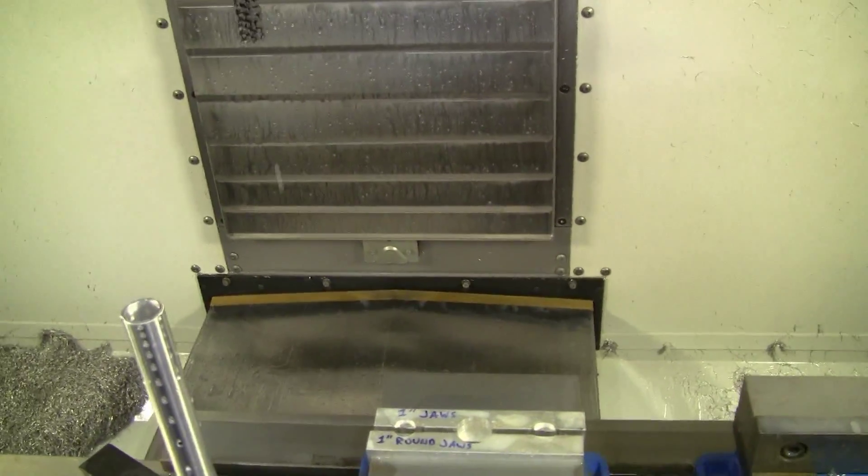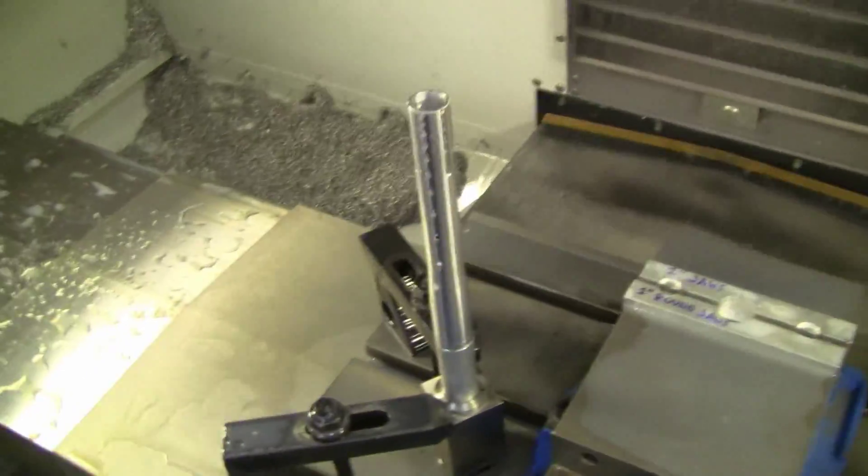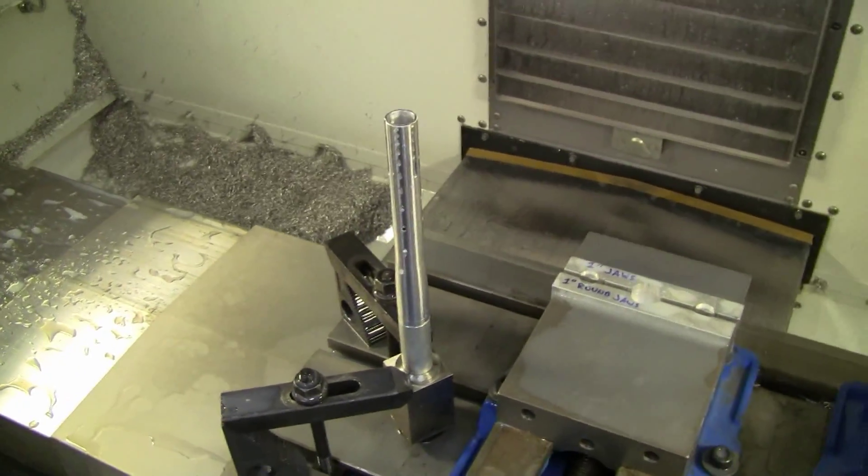Not exactly the best for production, but I'm not producing these — I'm just prototyping them. So life is good!